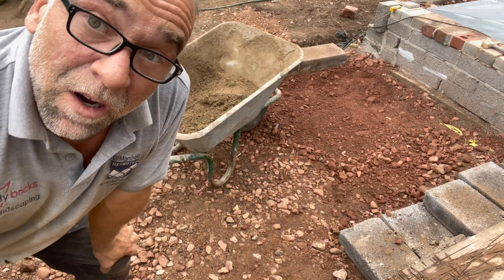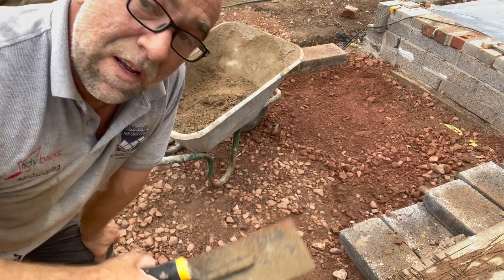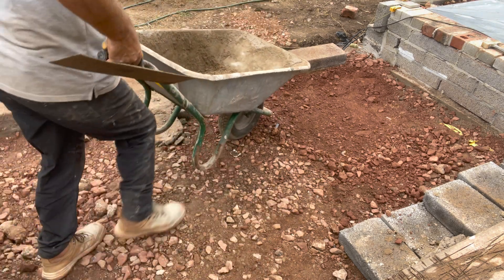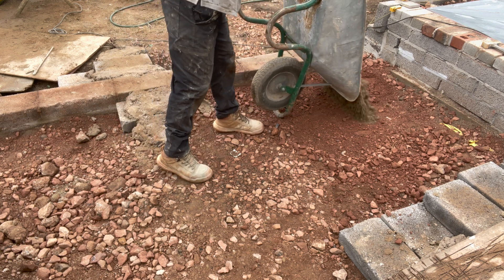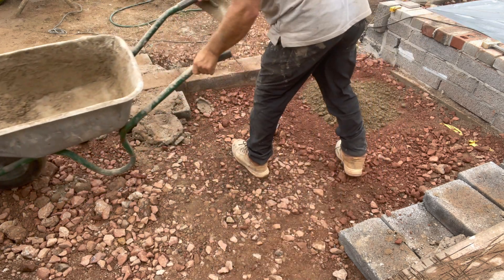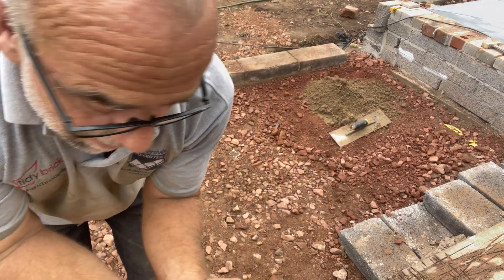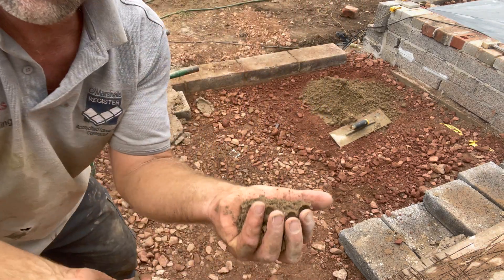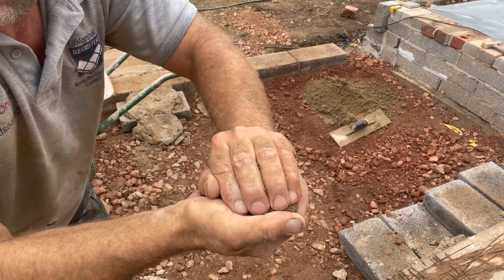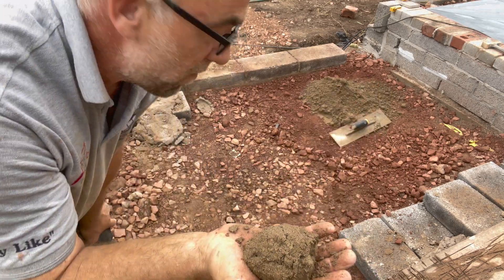Right, here we go. I'll put the semi-dry on the left, flatten it out, then use a wet mix on the other side. Let me grab some of the semi-dry — that's the type of texture: you can crush it in your hand. Some people say as long as it forms a ball you're okay. Well, I'll show you the difference.